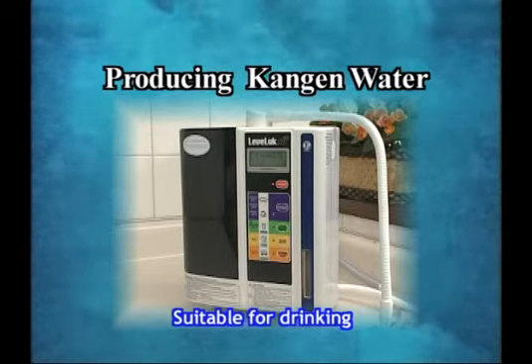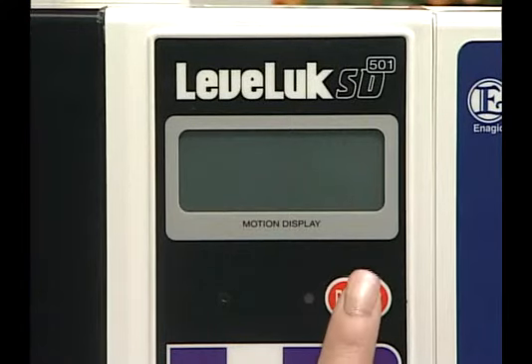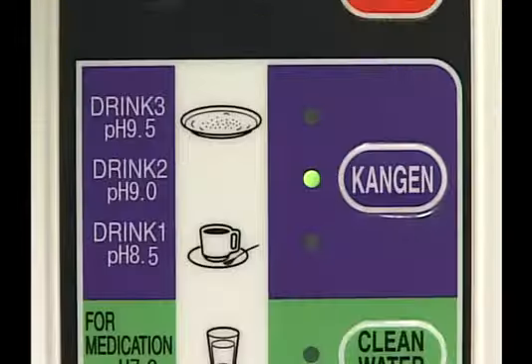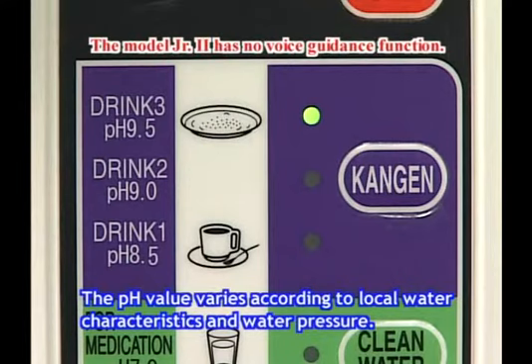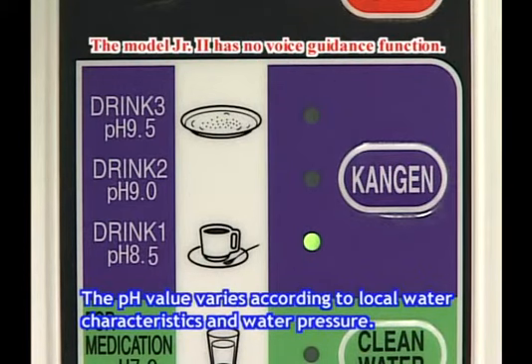To produce Kangen water, press the power button to turn on the power. Once powered on, press the Kangen button to select the Kangen water mode, ranging from pH 8.5 through pH 9.5. The pH will be changed each time the button is pressed.